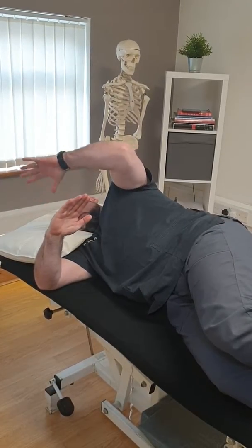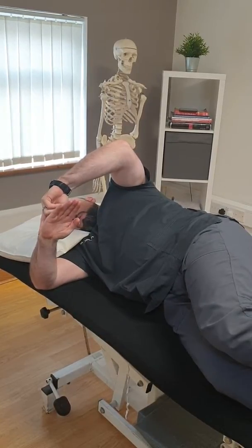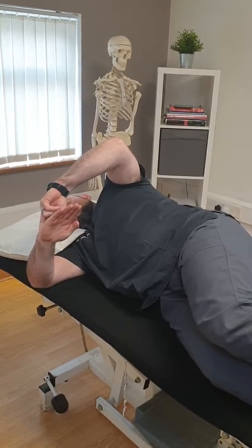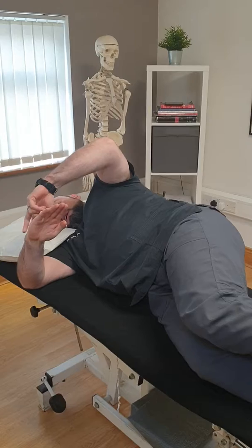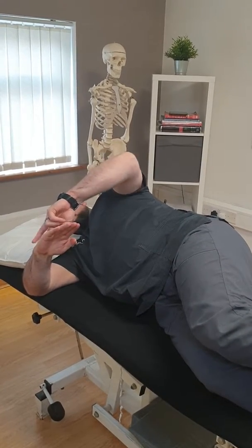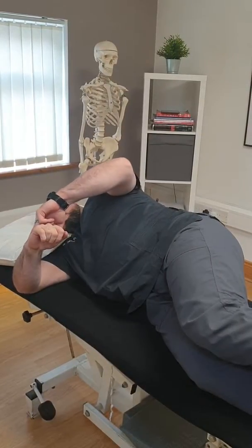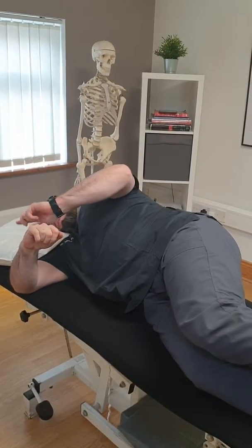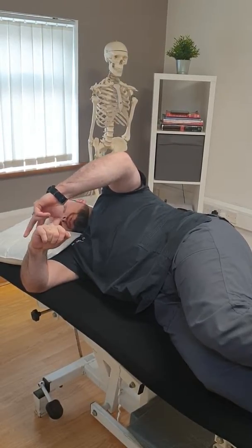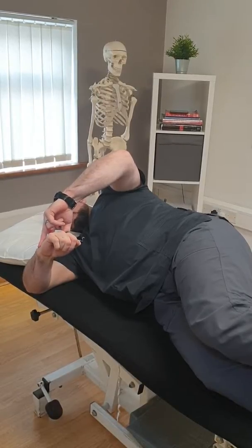For the external rotators on the back, let the arm drop to where it wants to go naturally on its own — we never force it. Two-finger pressure just to where the watch would sit. Option one: hold the stretch for less than 10 seconds — seven seconds is appropriate — relax, stretch to the next barrier. Option two: find the stretch barrier, apply back pressure in this direction for five seconds, release, then stretch to the next barrier.